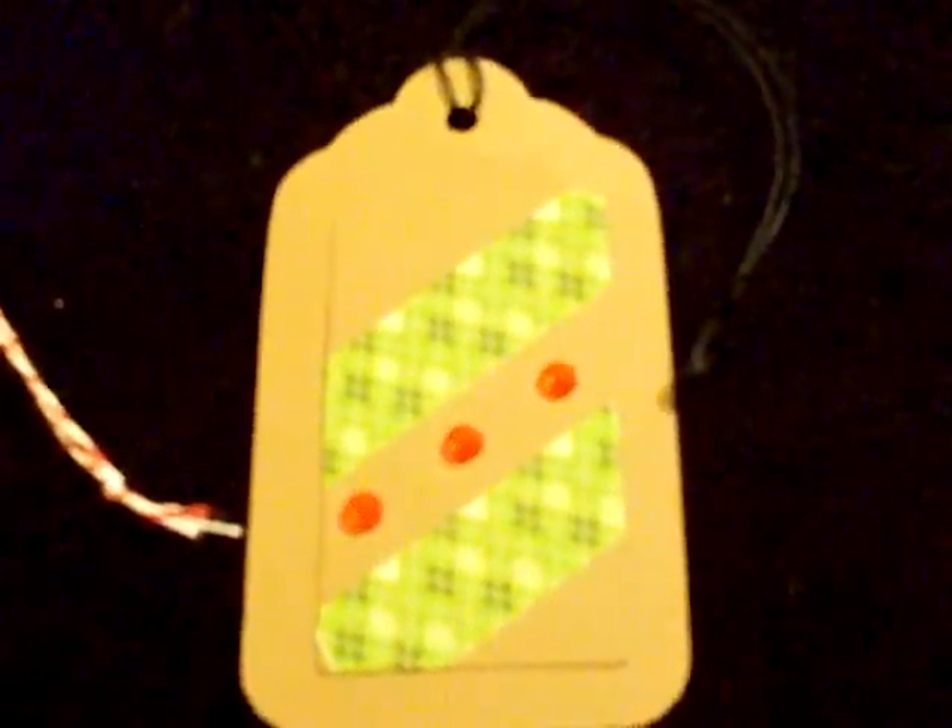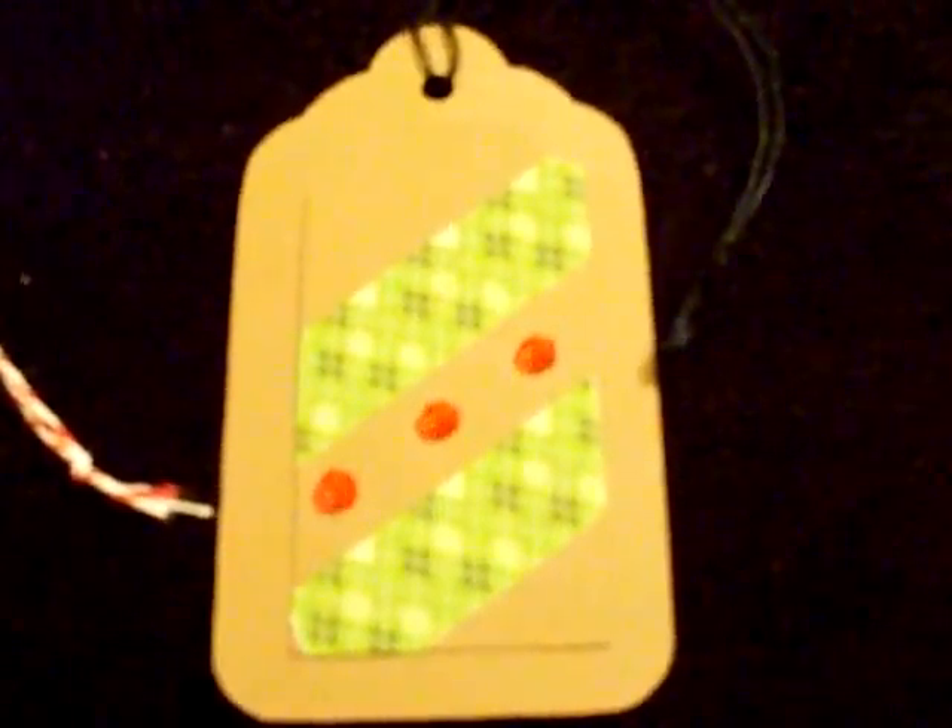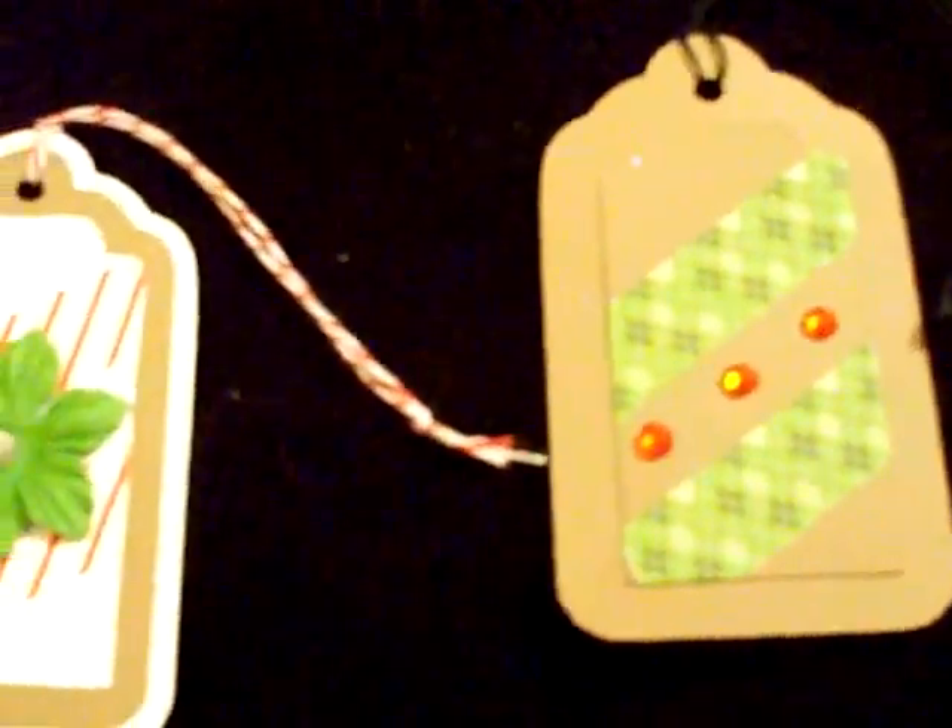Decided to try washi tape today, first experience just messing around — more gift tags.